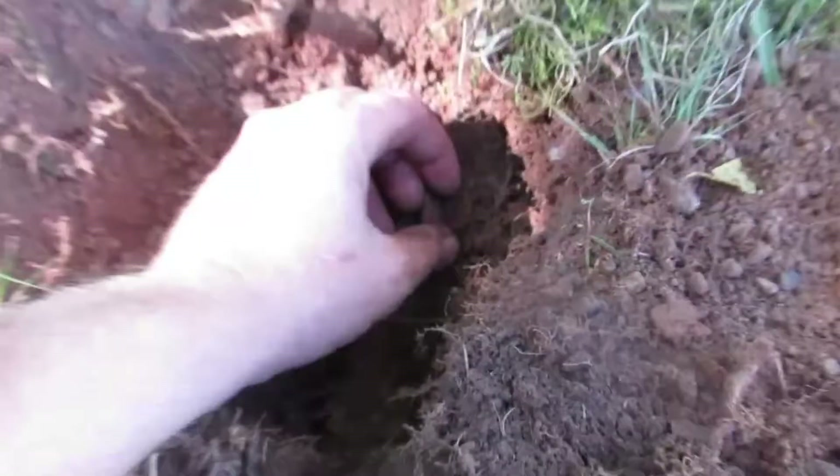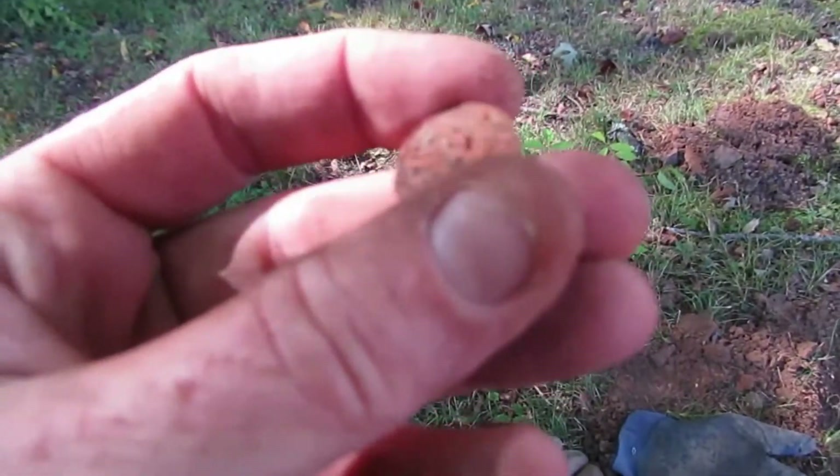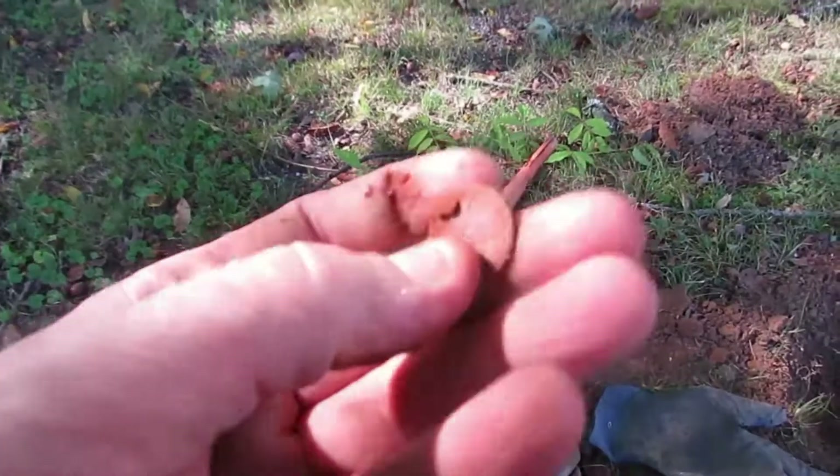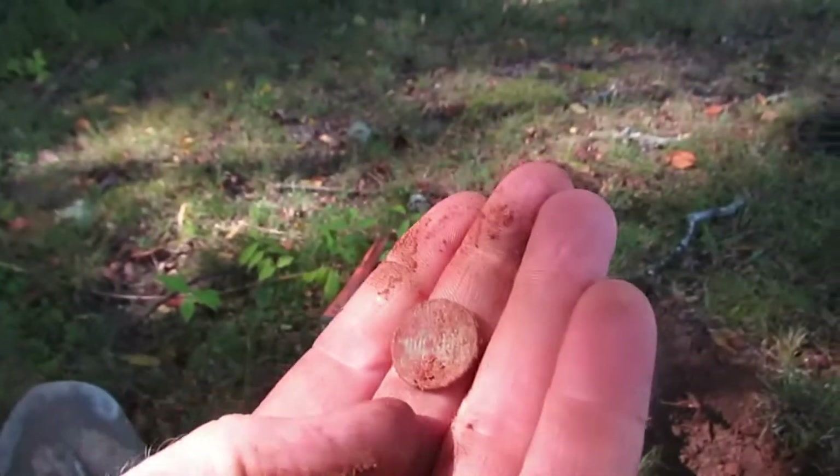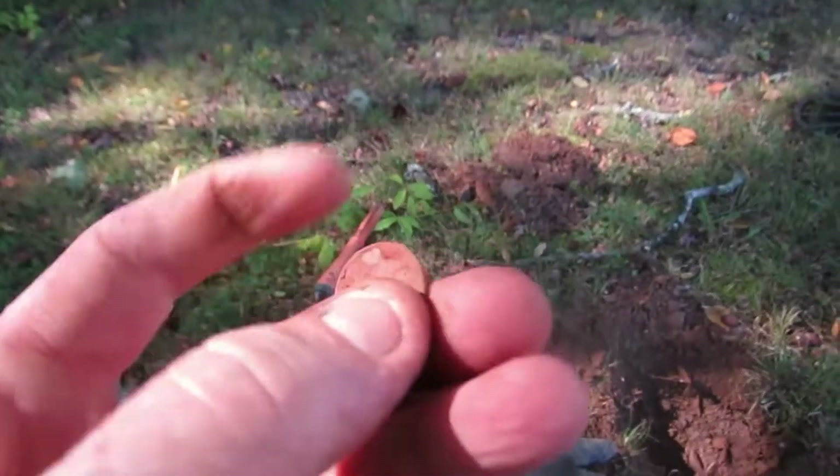Plus that silver ring I got. Looks like another wheat cent probably — yeah, I think it's going to be a wheat cent — but no, this is just a regular Lincoln, it's a copper Lincoln.